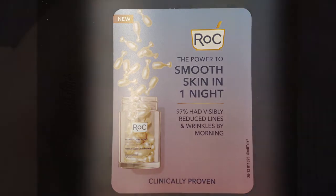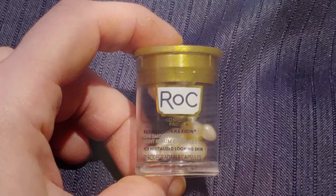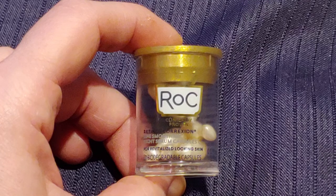The claim is that after one night you're going to wake up in the morning with smoother, revitalized looking skin, and then after four weeks the appearance of your lines and wrinkles will be reduced and you will have firmer skin.